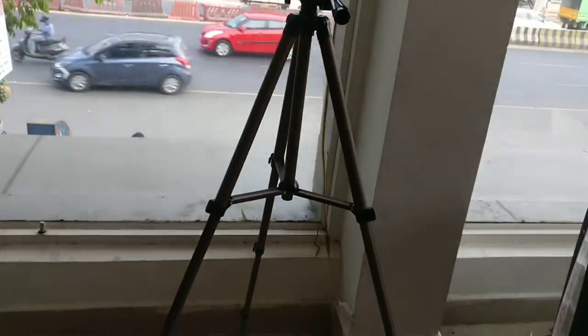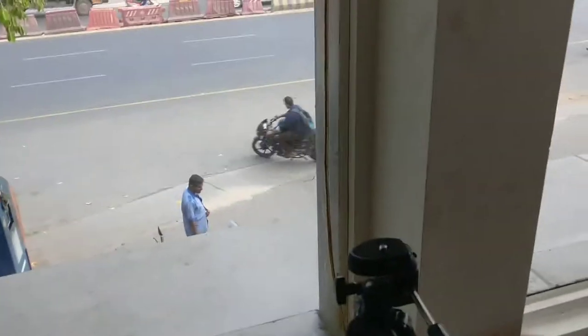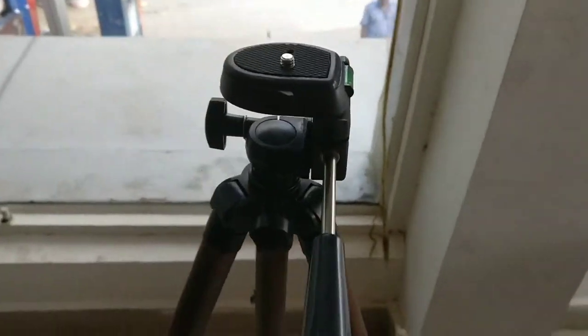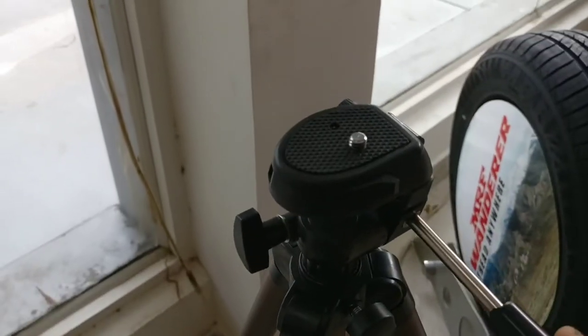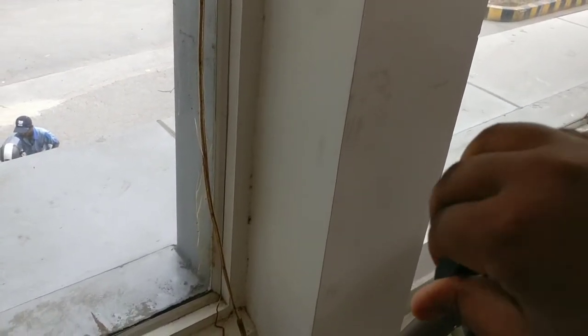You can get a nice view of the tripod — as you can see, it has a 50-inch height. This is my normal height and you can see it's about 127 centimeters. It has got a spirit level on it, tilting and panning, and we can loosen it so that it will be ready for tilting.